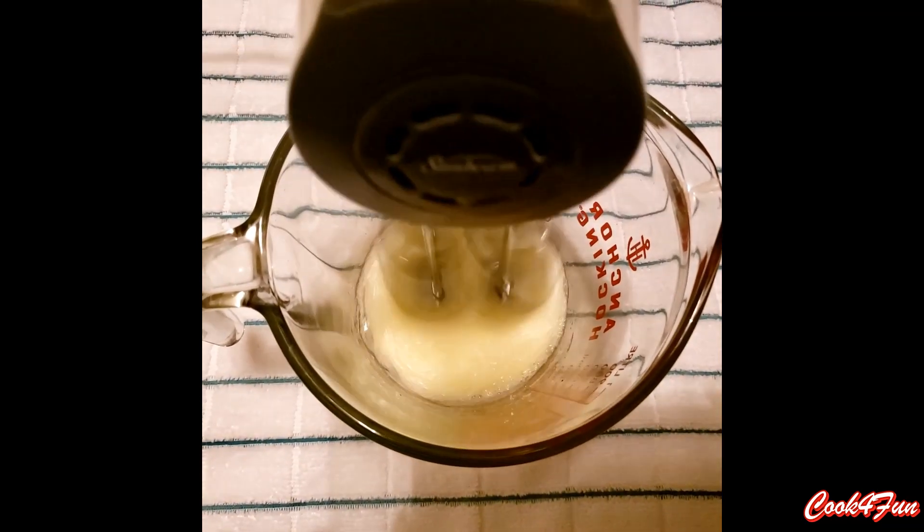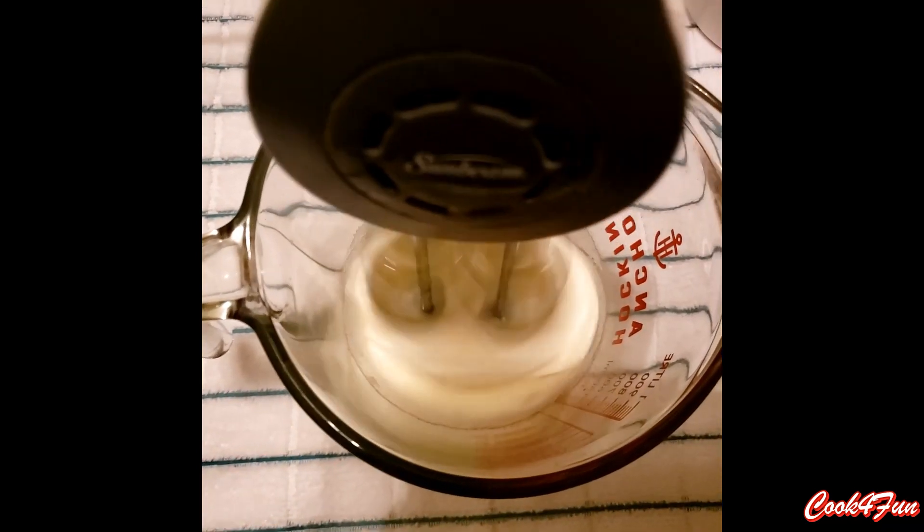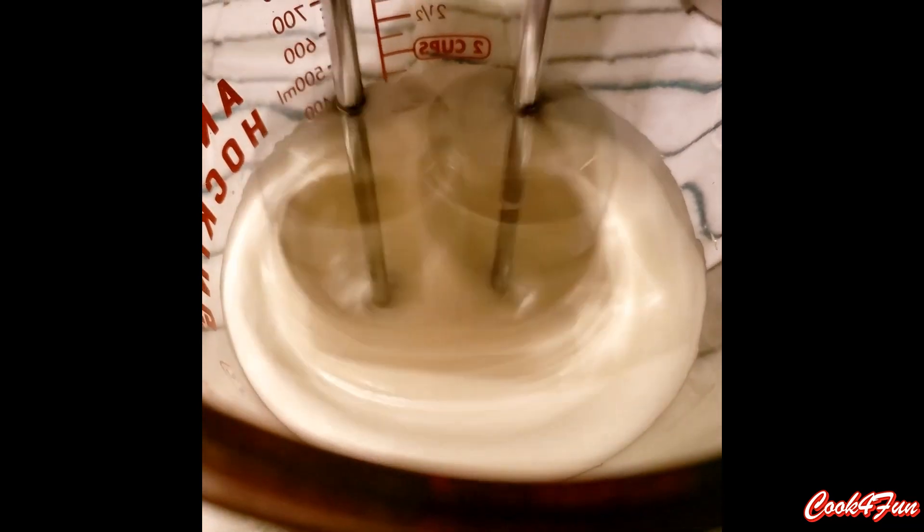Once the egg starts turning white in color, slowly start adding sugar little by little and beat it very well until it turns fluffy.